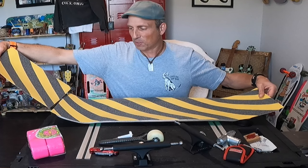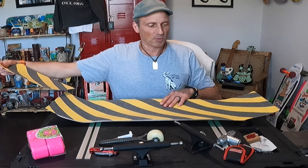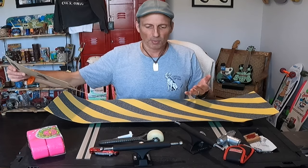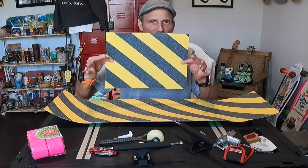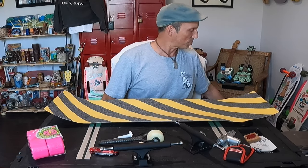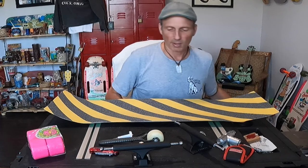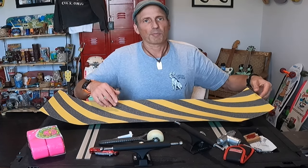I actually got three pieces of different colors, and I'm going to have enough to do this board plus two other big boards when I get to that point. The pieces I cut off I'll be able to use on yet another board, or throw some color into some of my regular grip tape patterns. Anyway, how awesome is that? So let's start off by getting the board gripped.